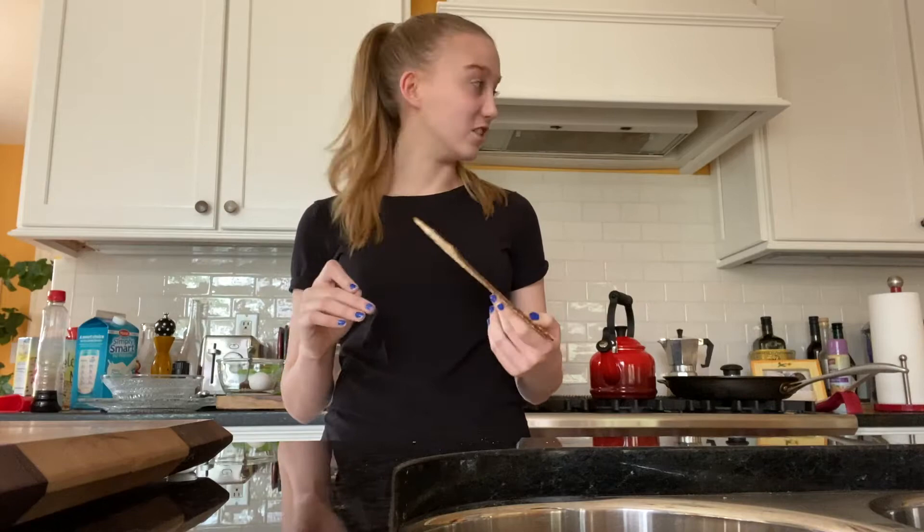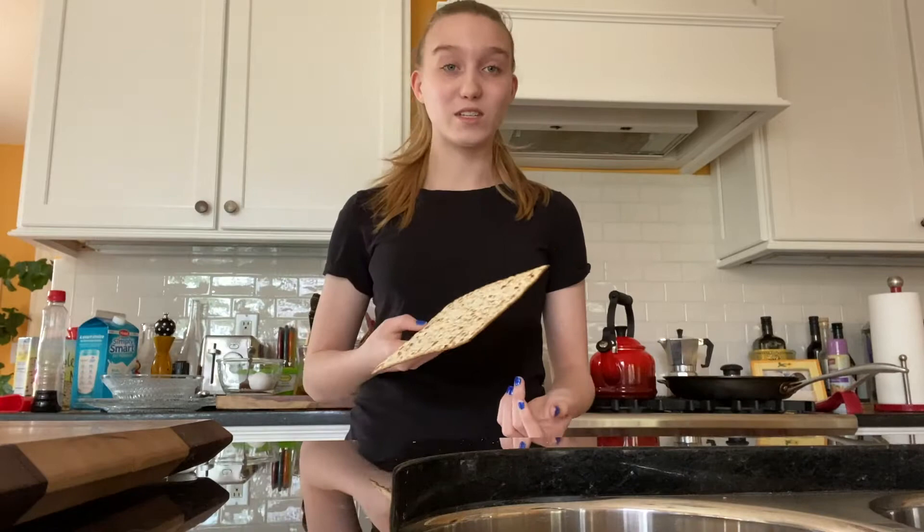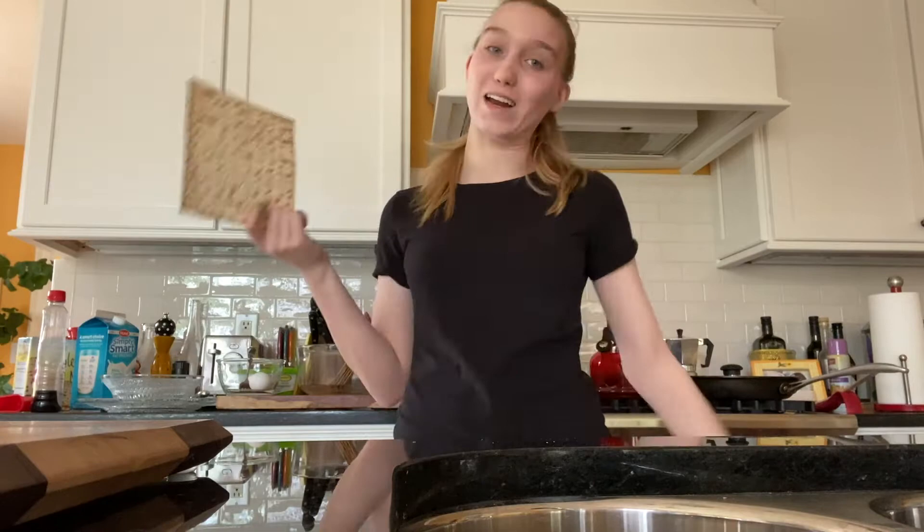Today we are going to be using matzah to create something called matzah brie, which is basically like French toast but during Passover. This is my mom's recipe — she makes it every Passover and it's always my favorite breakfast. Because of coronavirus I'm home this year, so let's get into it.